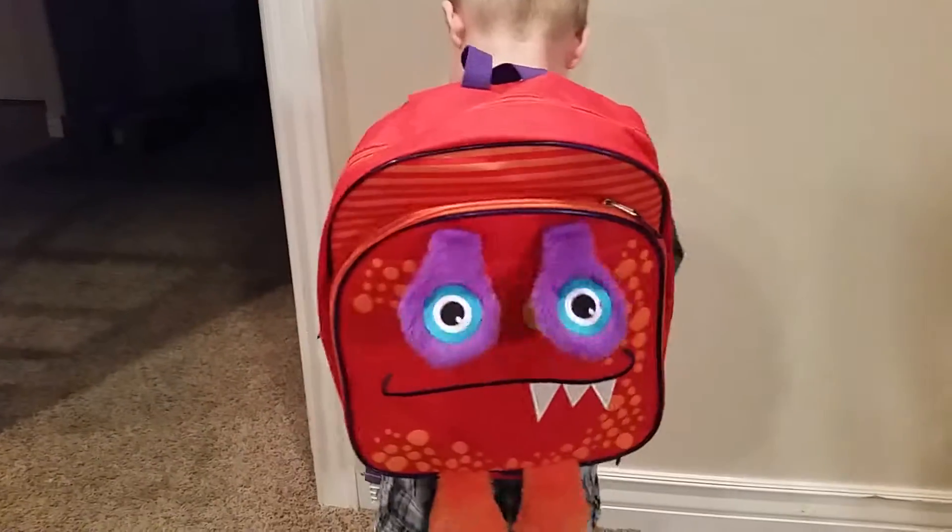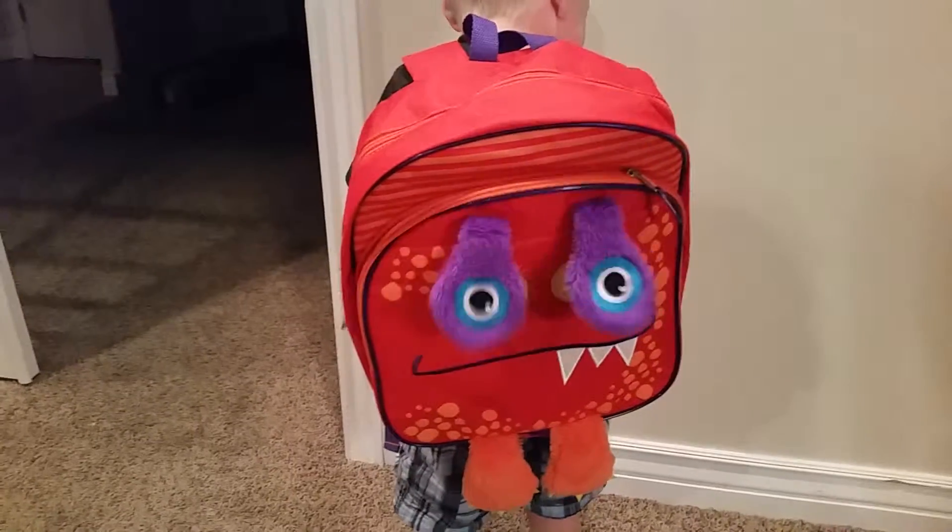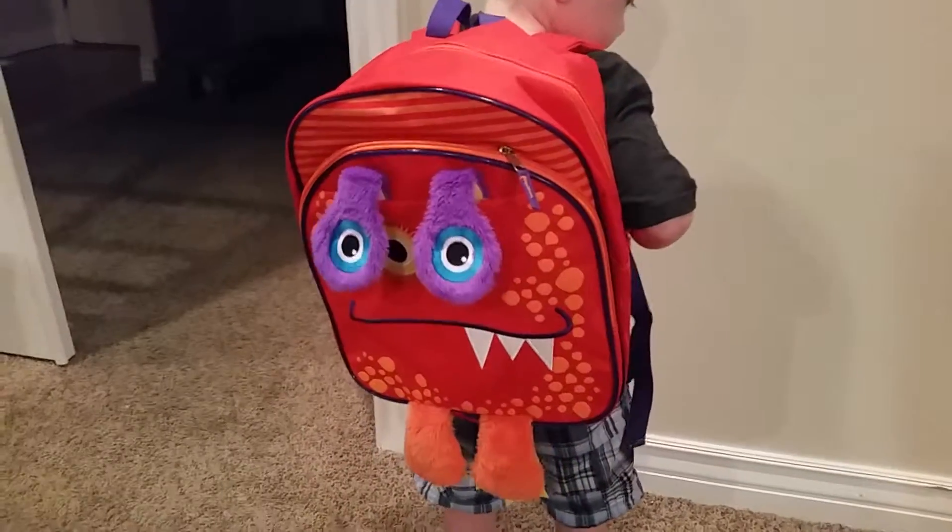This is my backpack. This one is this. How are you doing that? Show Dad. How are you doing that?